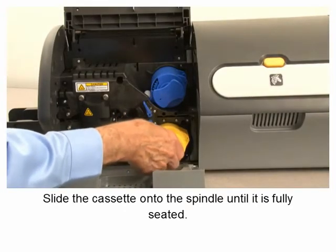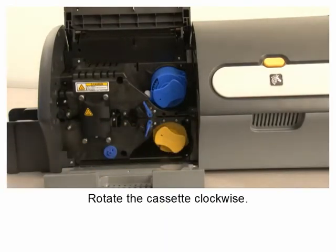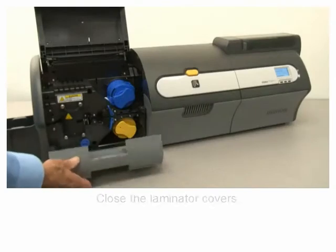Rotate the cassette clockwise, then close the laminator covers.